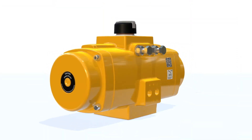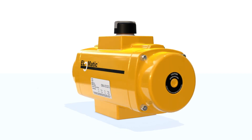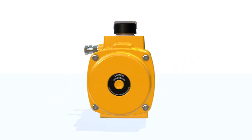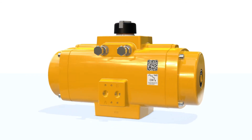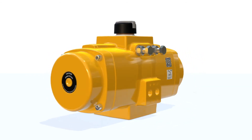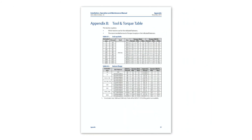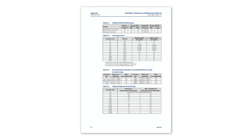Welcome to this ELO-MATIC training video. In this training video you will see how to change the spring set of an ELO-MATIC F-Series actuator. This video should be used in conjunction with the written instructions provided in the IOM manual, which is available for download from the ELO-MATIC F-Series website. Please check Appendix B of the manual for required tools and torque values.